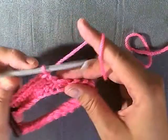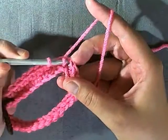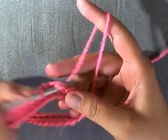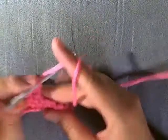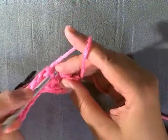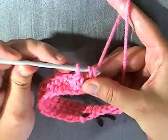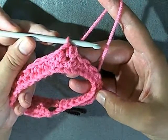Single crochet seven and then do a single crochet decrease. To decrease, go into the next stitch and pull up a loop, then go into the following stitch and pull up a loop — now you have loops from two stitches. Yarn over and pull through all three loops. Then repeat all the way around: single crochet seven, then do one single crochet decrease.